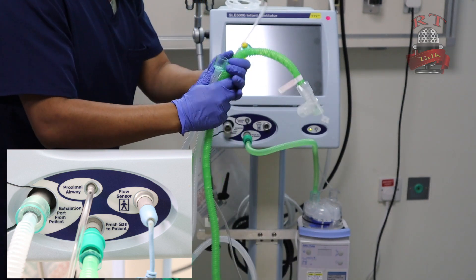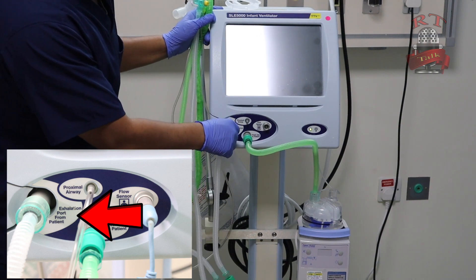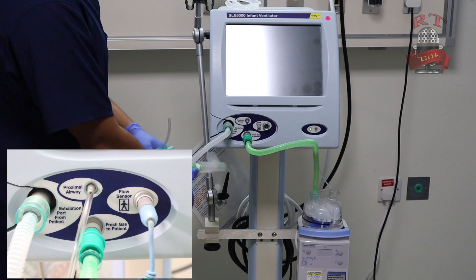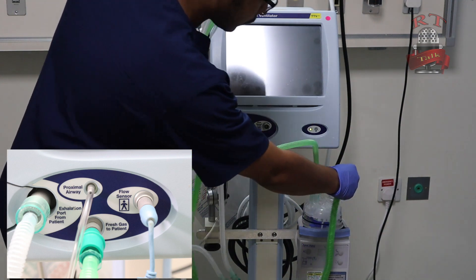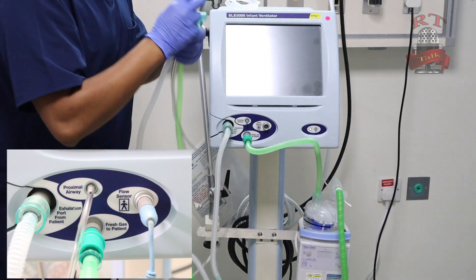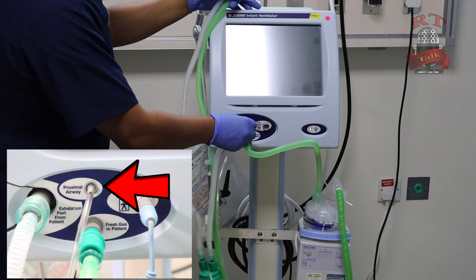So we will connect it now. The white one goes in the exhalation part, as you can see in the picture. The green one — the inspiratory limb — goes to the other side for the humidifier. And we still have the proximal airway; as you see in the picture, we will connect it.